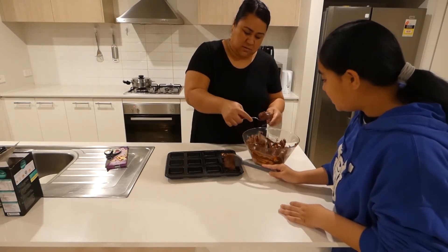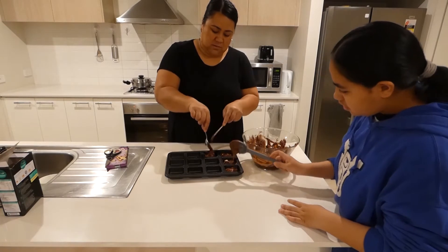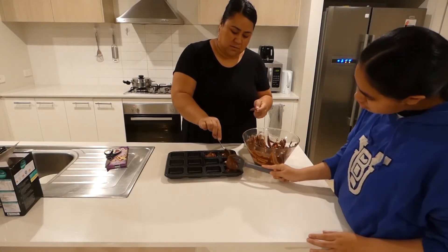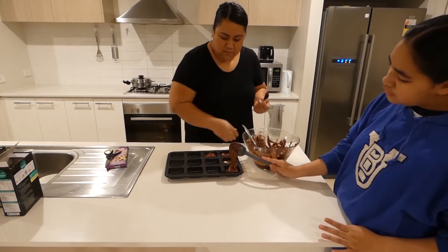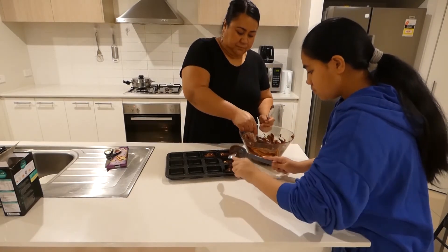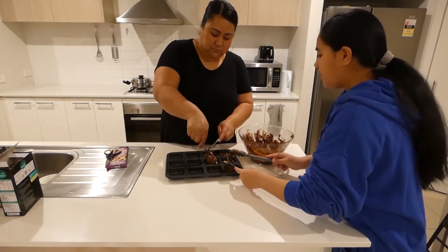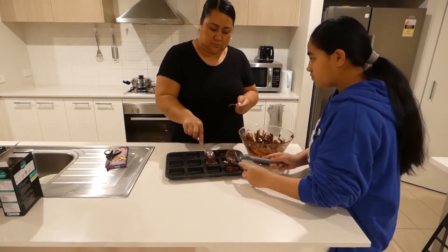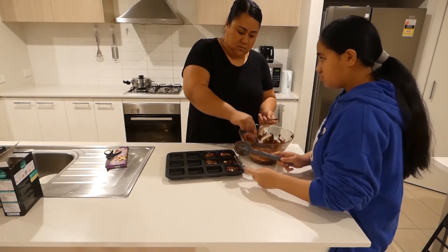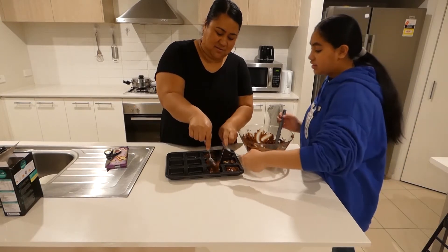Are you serious Mum? You need a lot more than that! Still got heaps to go. I'm so bad at this. I just had the extra chocolate. I can do mine. So while my mum is adding the mixture...